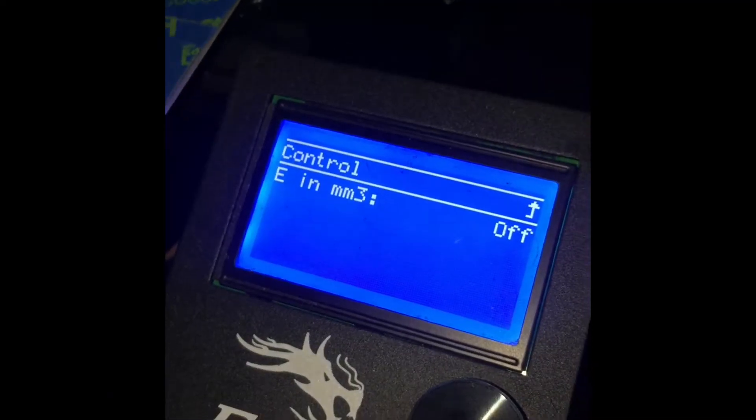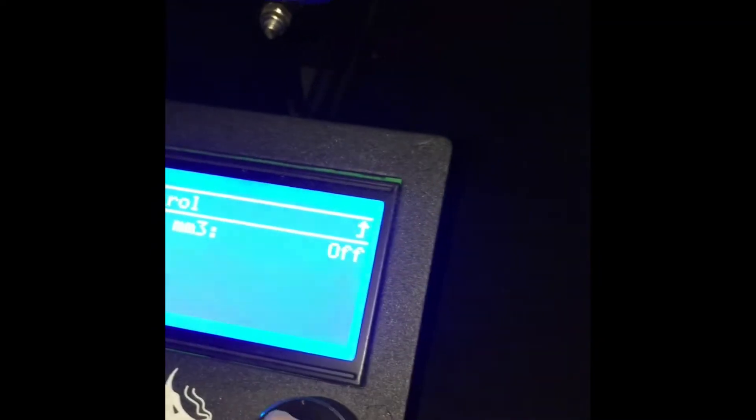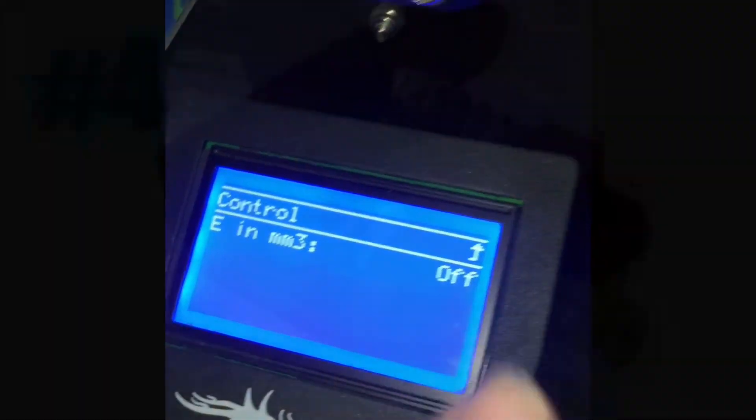Number three, check in your control settings under filament to make sure that E in millimeter three is turned off.